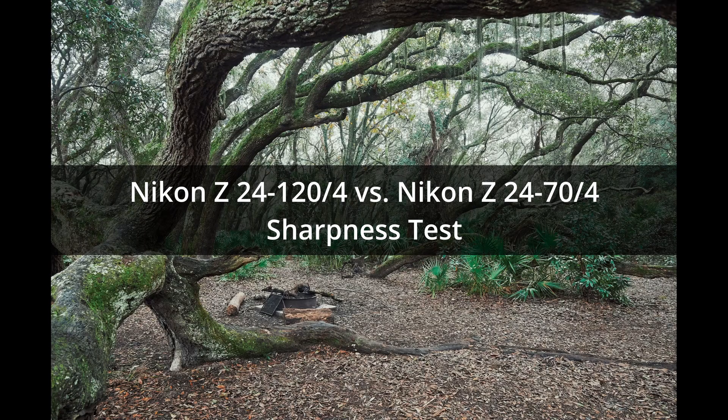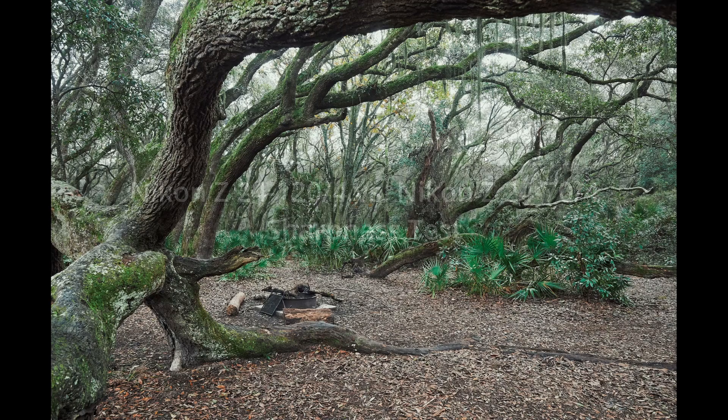Today I'm going to talk about the use of the Z24-120 in certain test shots. Then later, I'll compare that to the Z24-270 at the wide end as well as the long end.